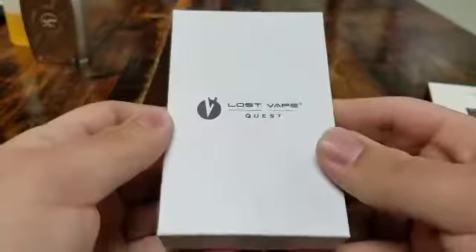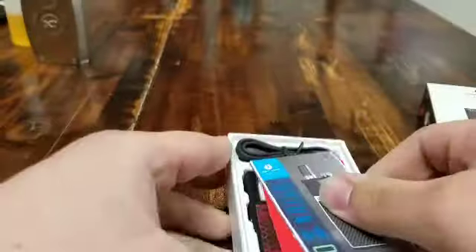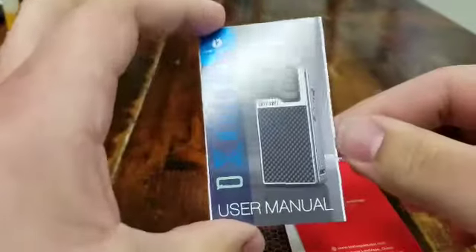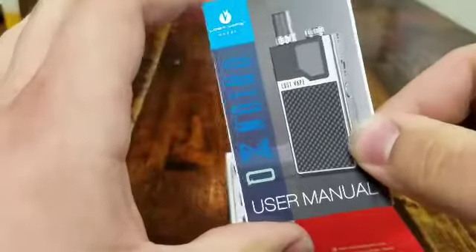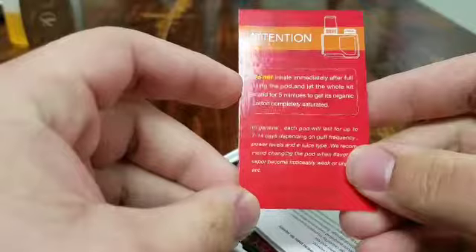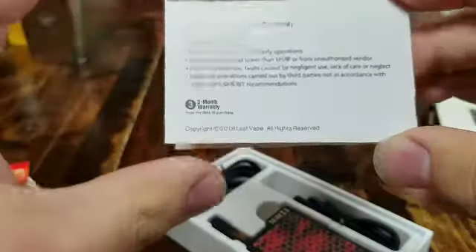We're going to go ahead and open this and take a look at it. You pull this little sleeve off and get your box nice like that — it's one of those little fallout-style boxes. In here you're going to have your user manual, which just goes over the basics of the device, basically just how to turn it on as there is no adjustment on this. You're also going to get a card telling you to wait five minutes after you fill the pod so the cotton can get fully saturated and juice can get to the coil before you fire it. Then you're also going to have the Lost Vape warranty card.